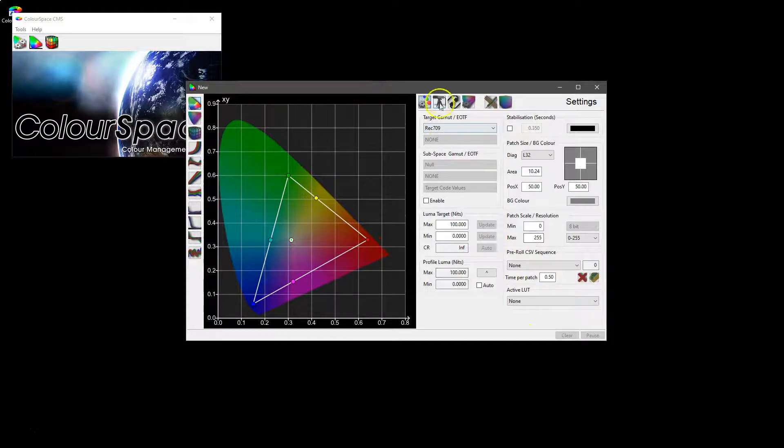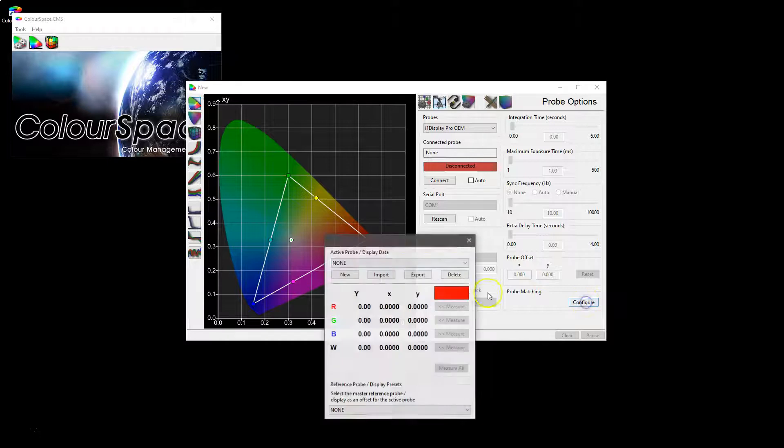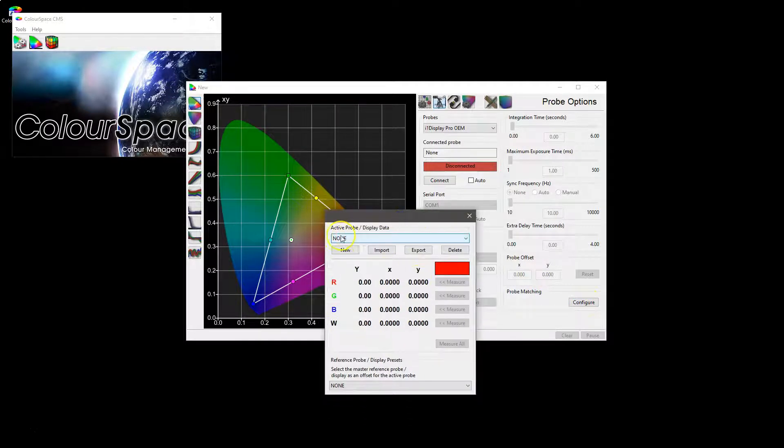Probe matching is within the profiling window, and under probe options you have the ability to configure the probe matching — which is to configure the active probe, which is the tristimulus, and the reference probe, which is the spectro, both on the same display.